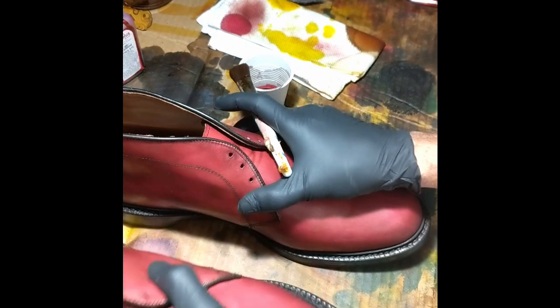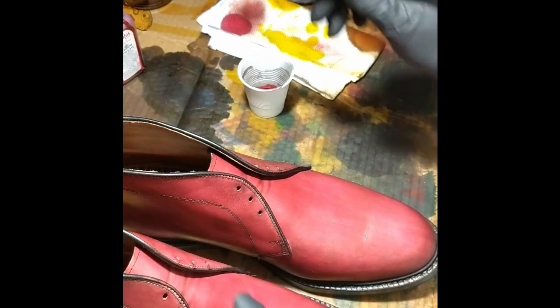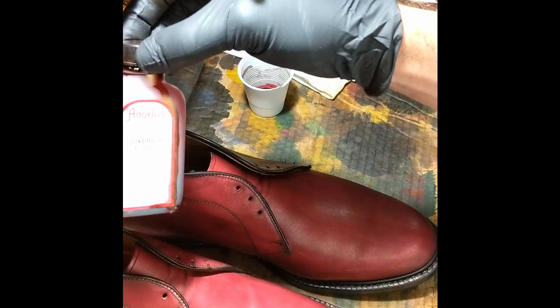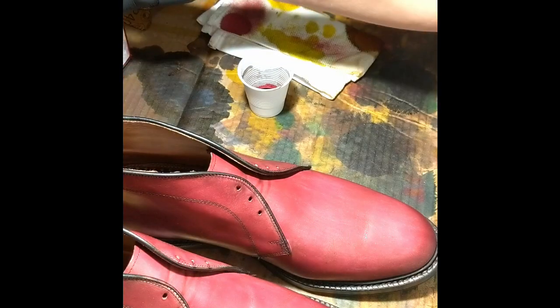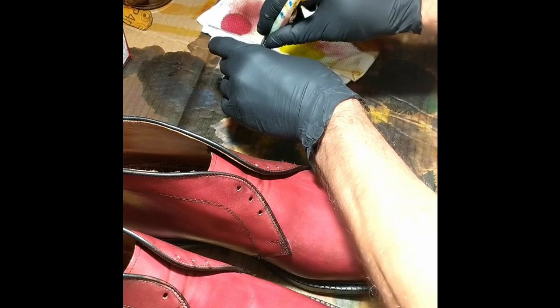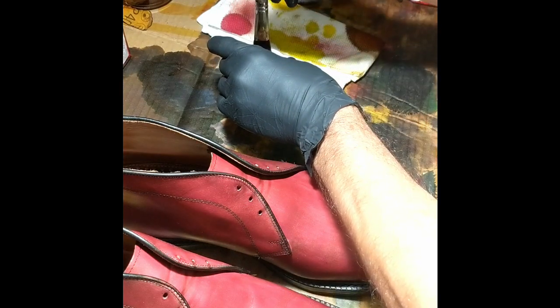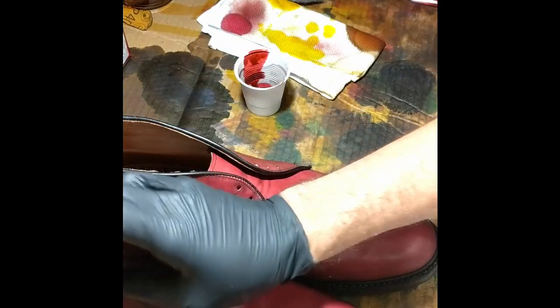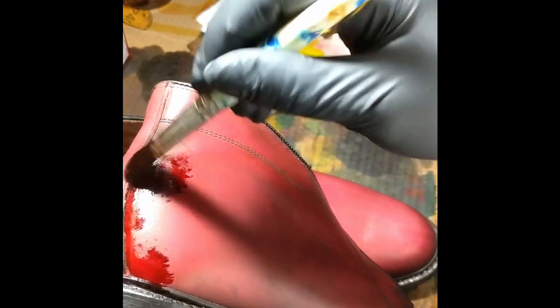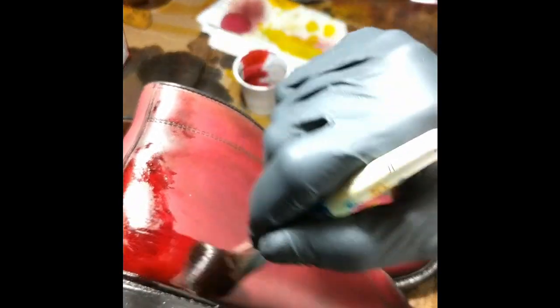We've got our base coat done on both pairs. Now I'm switching over to the Angelus Oxblood — it's a little bit darker color and I tend to like it just a little bit better. You can tell the Fibing's has got a little bit of a pinkish tone to it, while this Angelus has got a little bit more red to it. I'm just going to darken things up a bit overall.